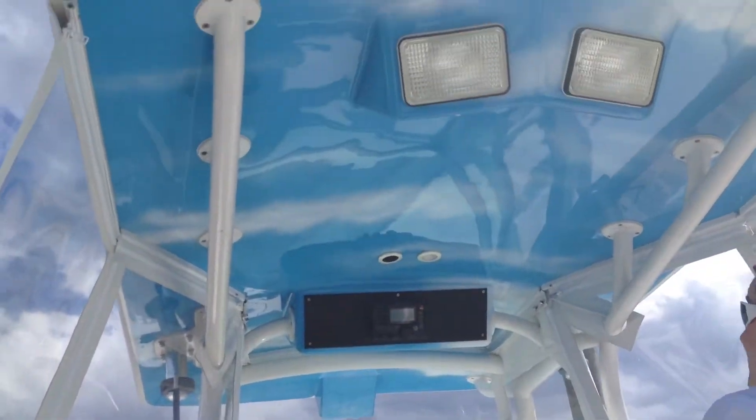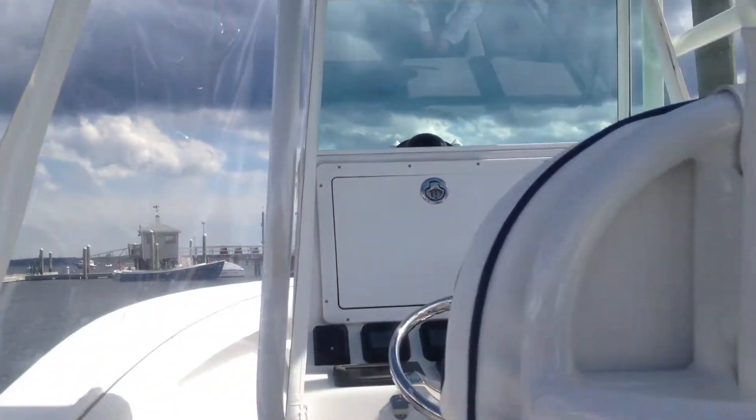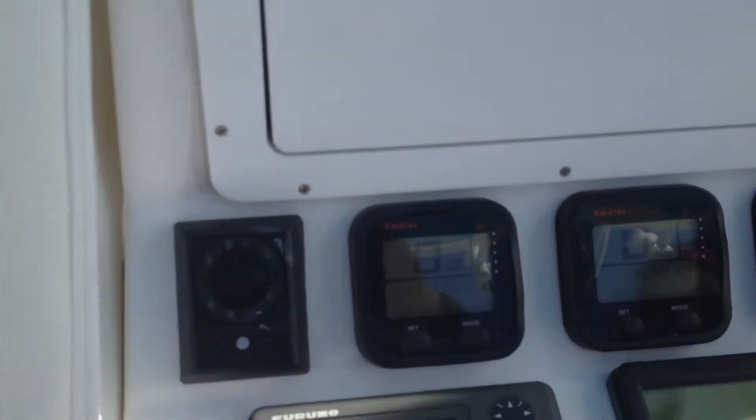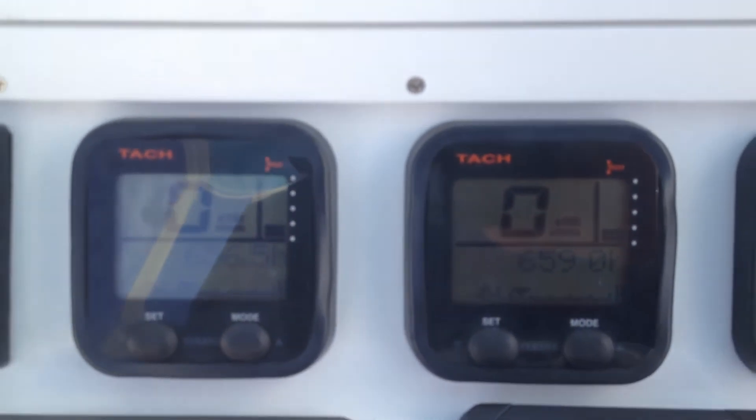Here's one of the neater things. We've got the sky airburst up on top. Looks like we've got 659 hours.